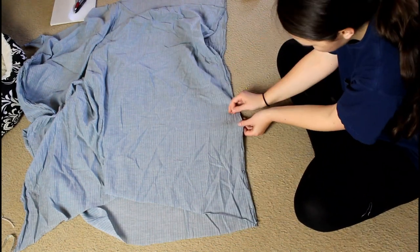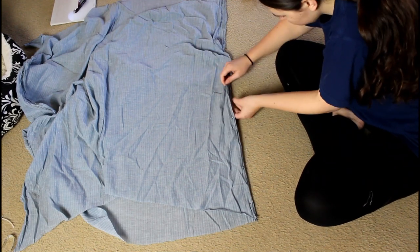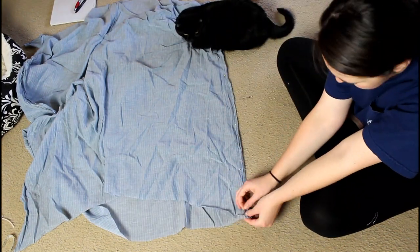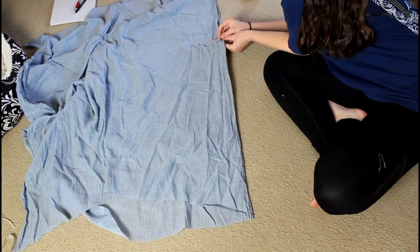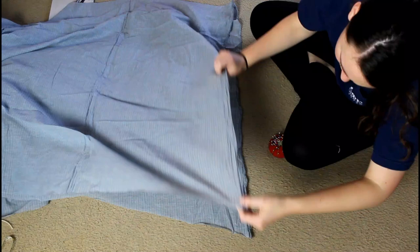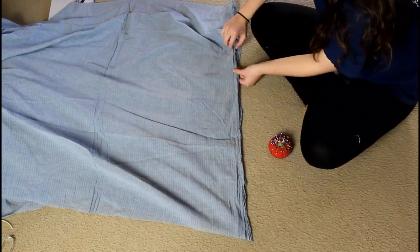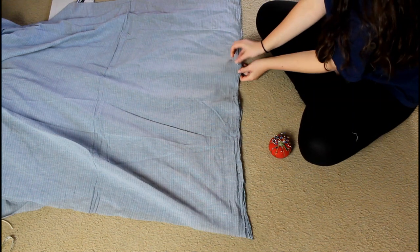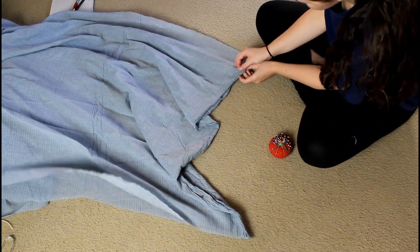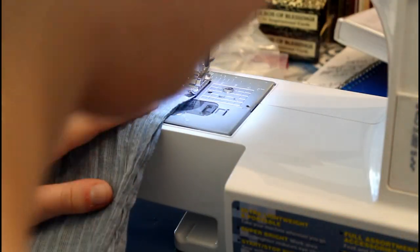I then pinned the skirt panels that I had cut out together and I sewed them using my machine. And yay, I remembered to put the pins in the right way this time! Usually I don't.